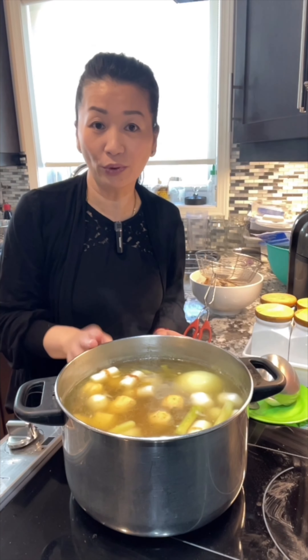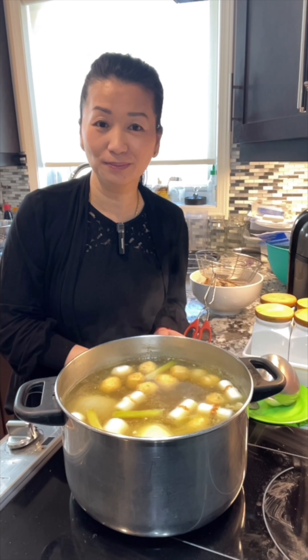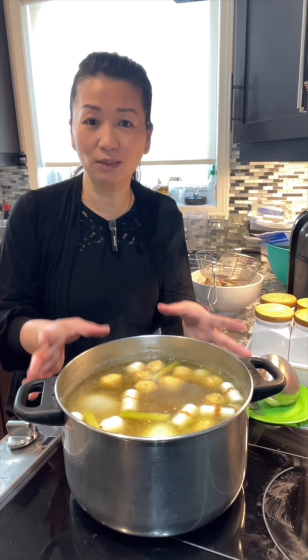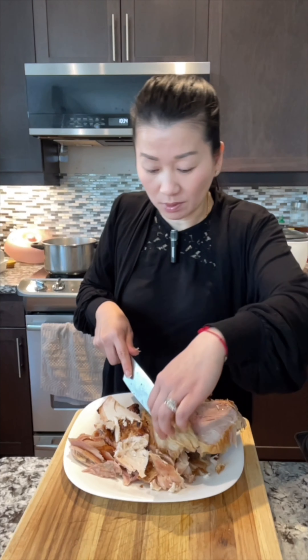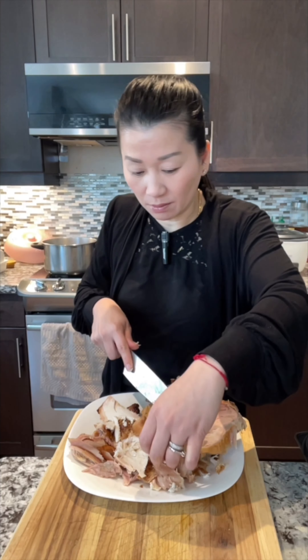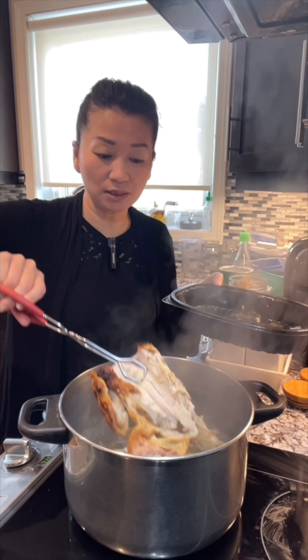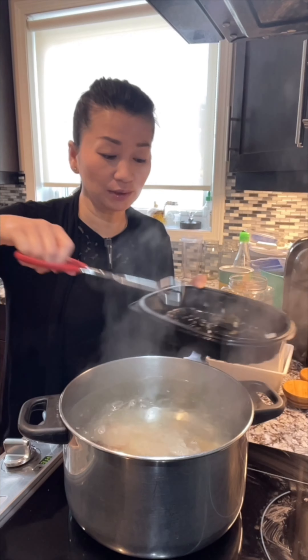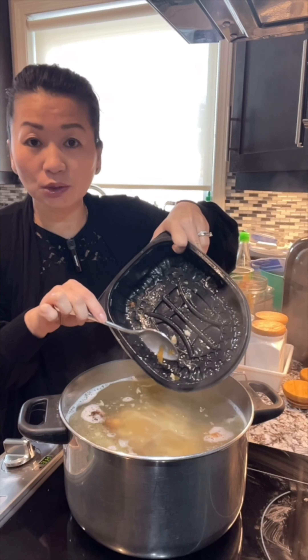This is how you make the broth — so simple, so easy — from rotisserie chicken. Here I have some leftover rotisserie chicken. I take some meat out; there's some meat on here as well, and I'm going to use the chicken bones to make broth. You can eat it with any type of rice noodle. Bring four liters of water to boil, then add the leftover rotisserie chicken — mostly bones, a little bit of meat — so it gives the broth good flavor. Put everything in; this will give good color to the broth.